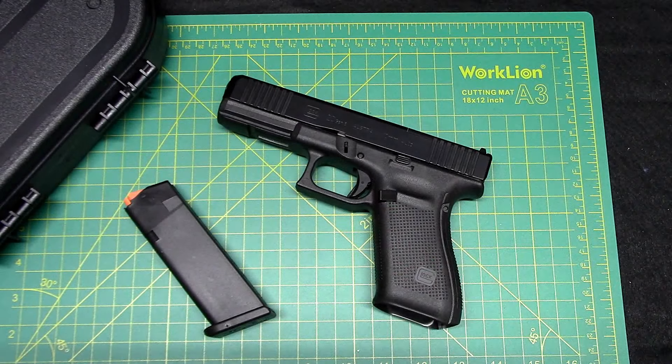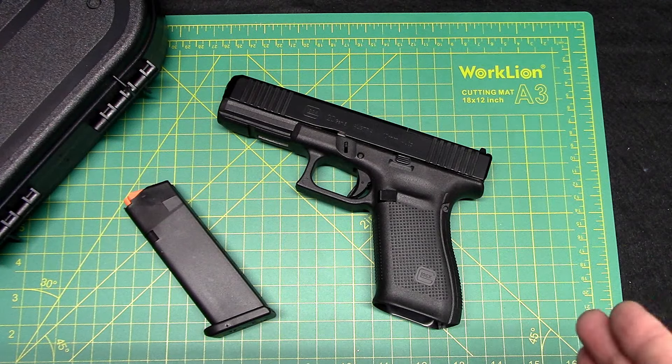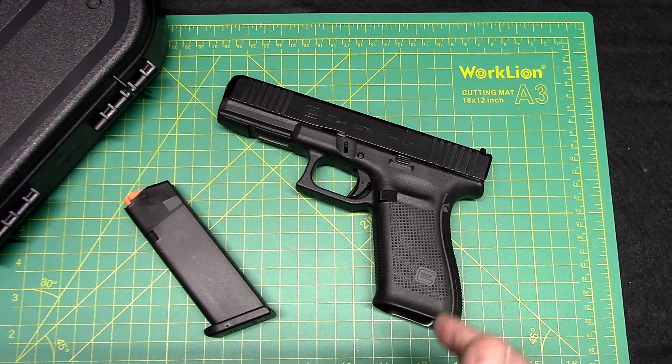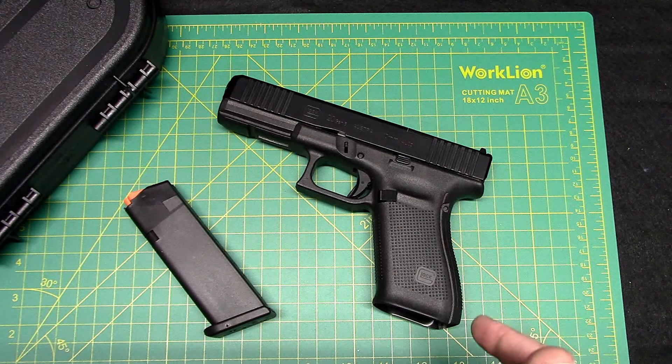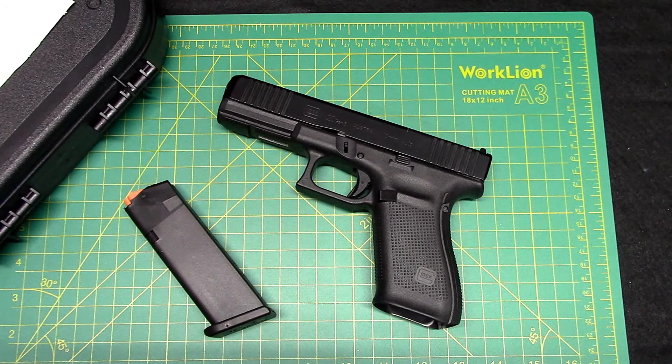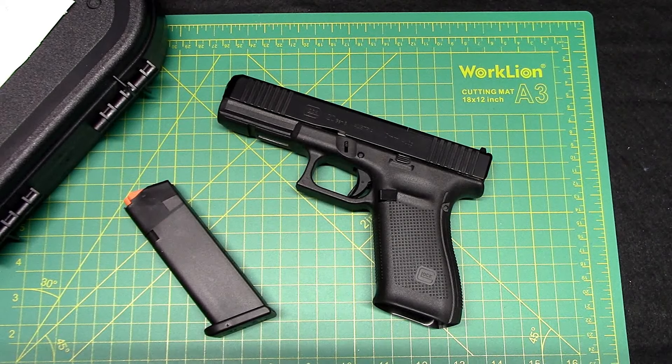There it is — Glock 20 Gen 5, 10 millimeter. Let me know what you think in the comments below. Recommendations on ammo, if you hate the Glock post it below, if you like it post it below — I'll try not to be offended. This is my first Glock.